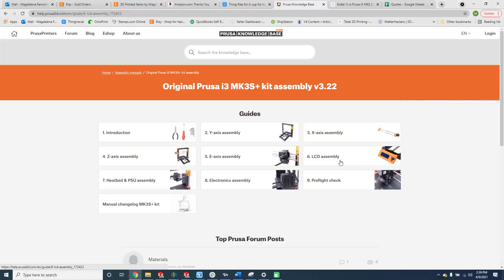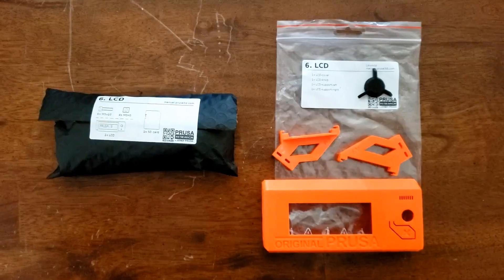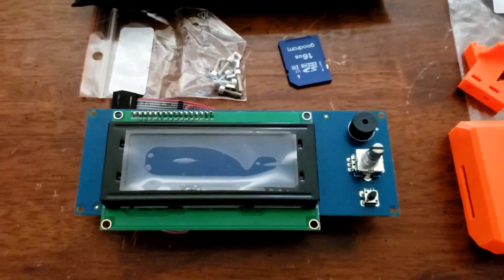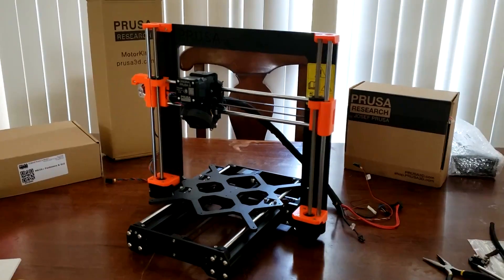The sixth step is the LCD assembly. The LCD screen itself comes packaged nicely in a separate protective pouch, keeping it nice and safe during shipping. After a bit of work, I was able to turn this into this.